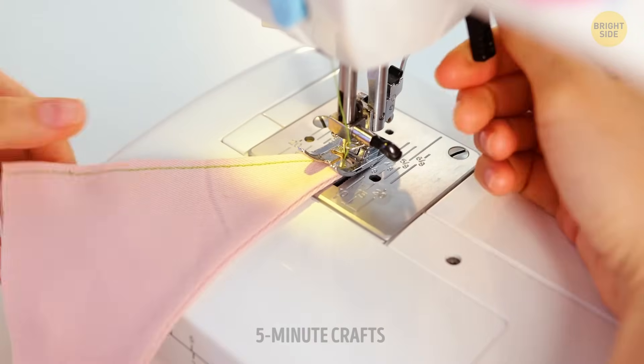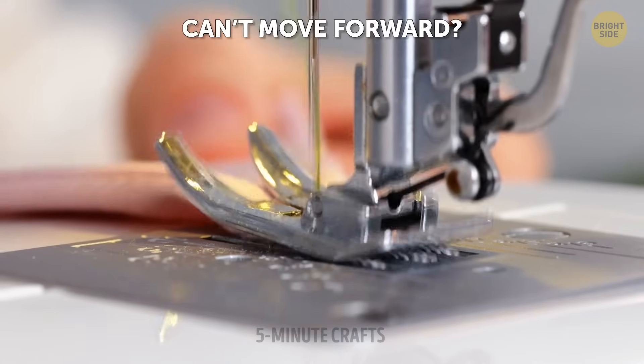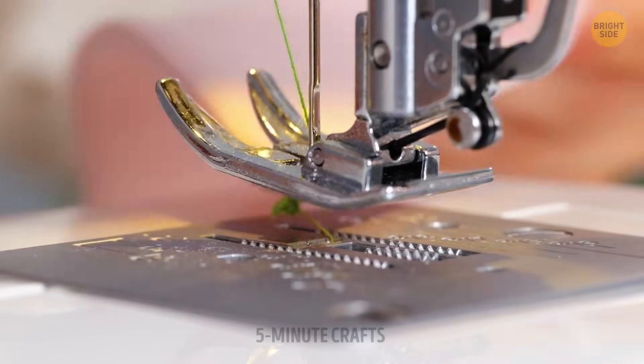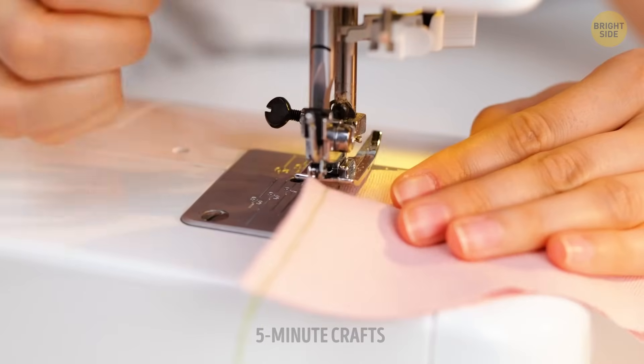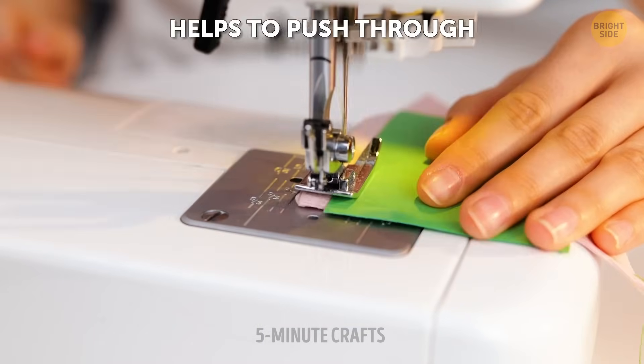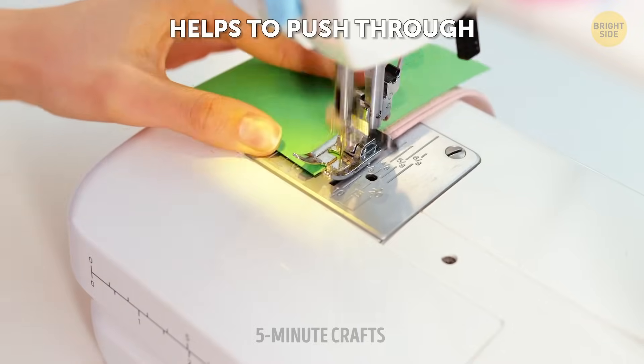Things might not go according to plan all the time, especially if you're doing a creative project like this — you might get stuck, literally. It's times like these that knowing the right trick can save your work. Everything looks seamless now.